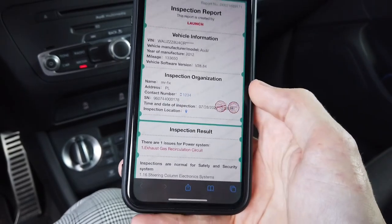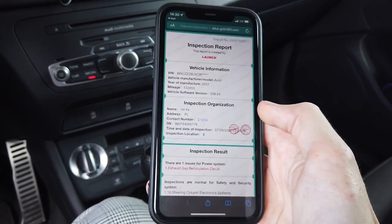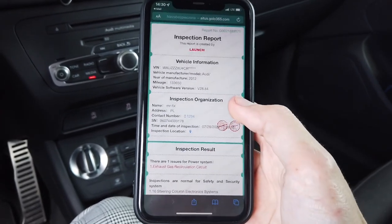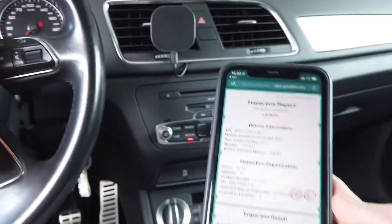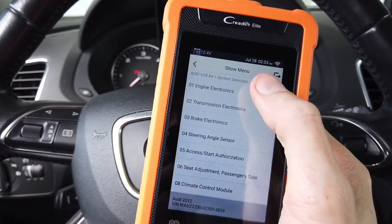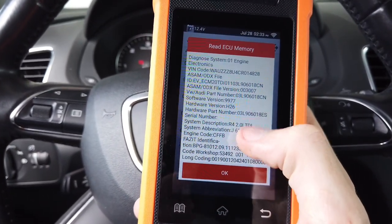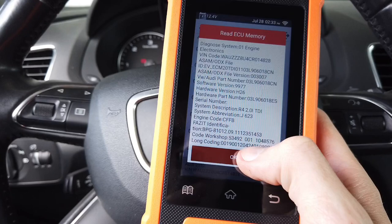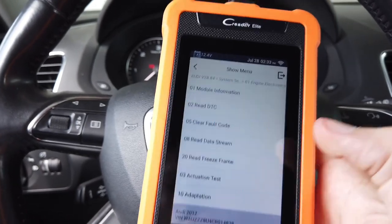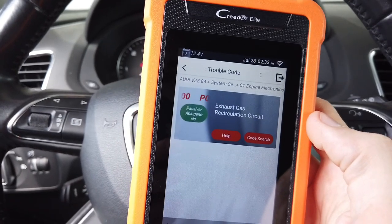We can also see the workshop name — I put 'MrFix' — along with the address, phone number, contact details, and the device serial number. Let's go back to the device and check this fault in detail. Going to System Selection, selecting Engine Electronics, the device connects with the engine control module. We have information about the module, the hardware part number, the actual coding, and now we can go to Read Diagnostic Trouble Codes.